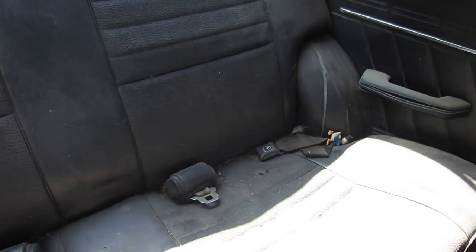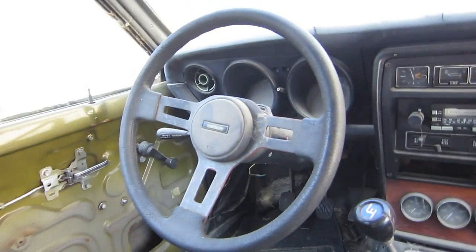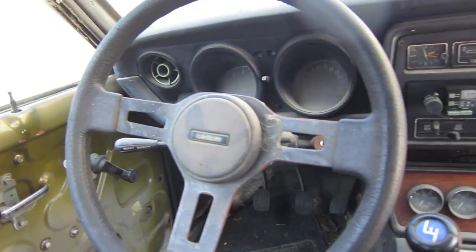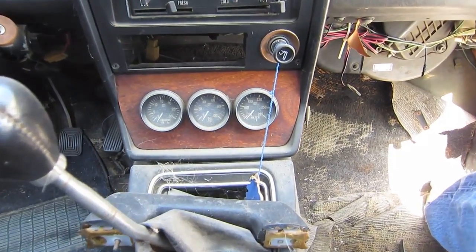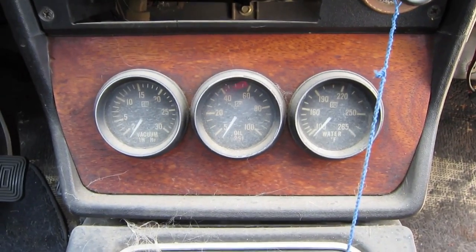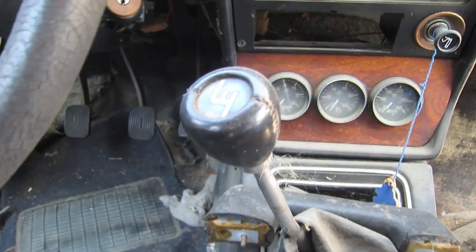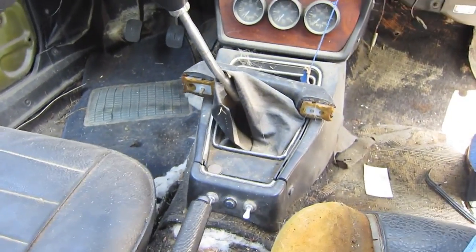Going inside, it's pretty much all original — totally thrashed but at least it's all here. At one point I put a Mazda RX7 steering wheel in, so it's got that. My brother was a woodworker, so he made me a nice walnut mounting — not a bezel but a mounting — for my gauges. Stewart Warner gauges, so that's where that is.